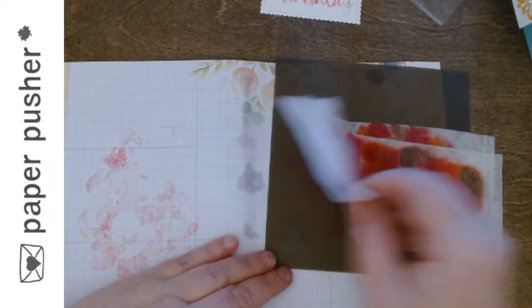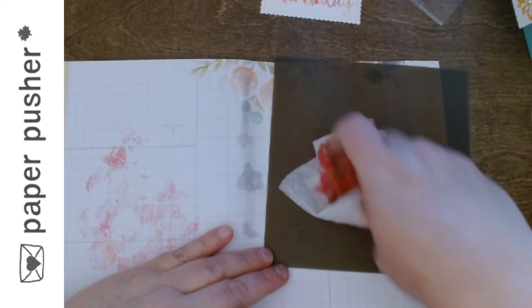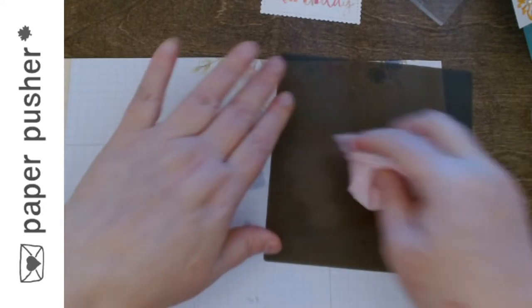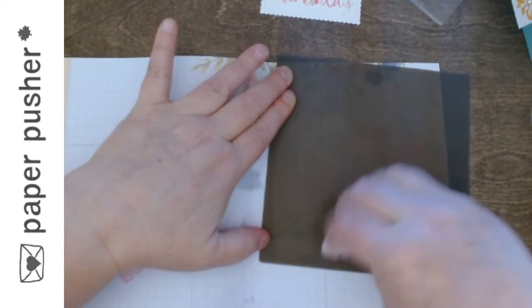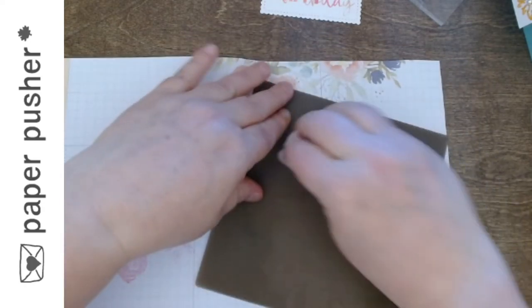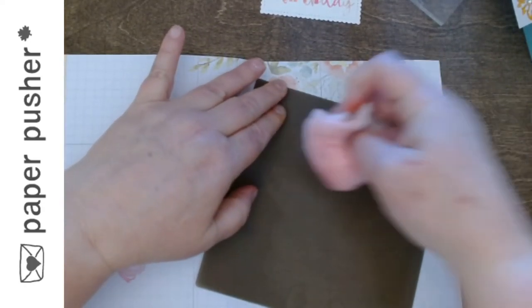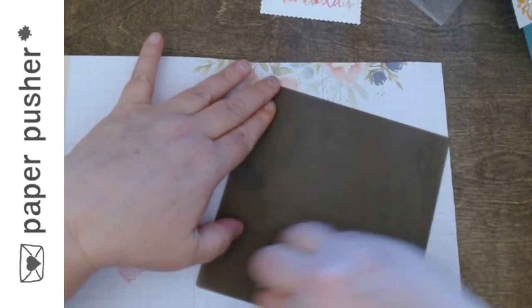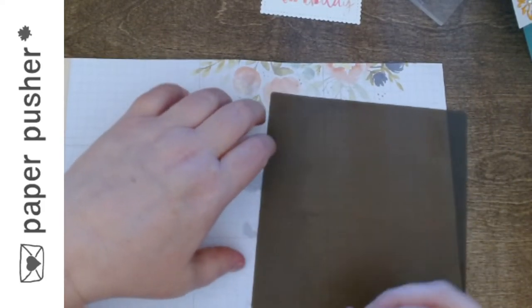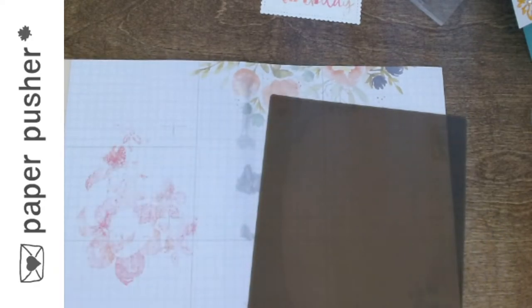So that answered a couple of things: one, Tracy likes to play, and two, it does work to use your silicone mat. The ink did go through onto the mat, so make sure you don't just throw the baby wipe away — make sure you wipe the mat off so the next time you put something down to glue it, you don't end up with pink where you don't want it.